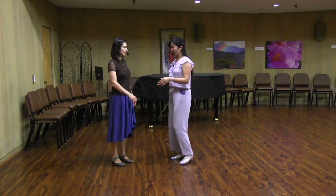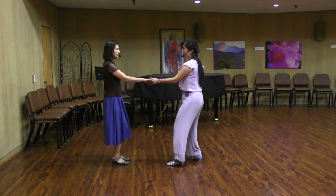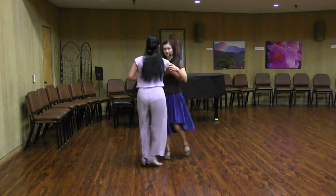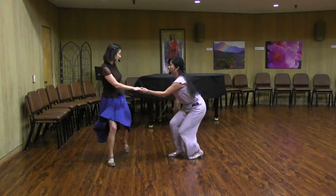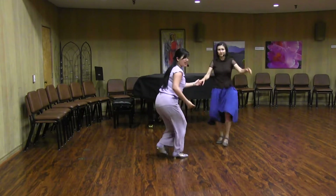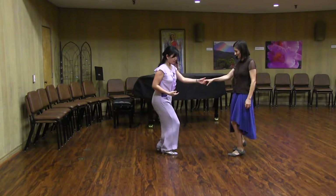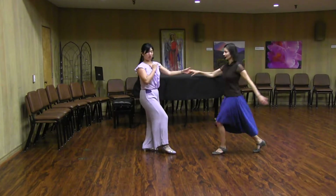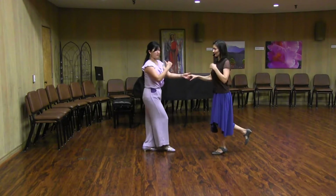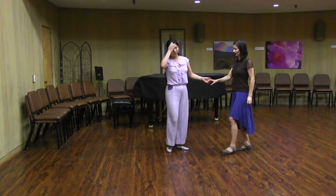The other move we covered were swivels. Often these are led out of a swing out. So when I want to get out of this, I do a triple step, or triple step, and then rock back on a one. And that kind of me moving back tells Yulia that I'd like her to come forward, which causes her to stop doing them.